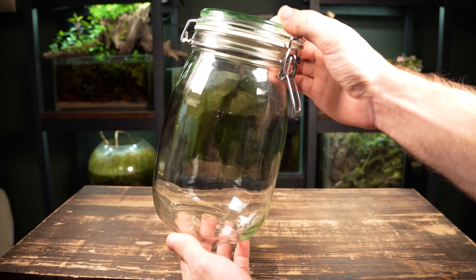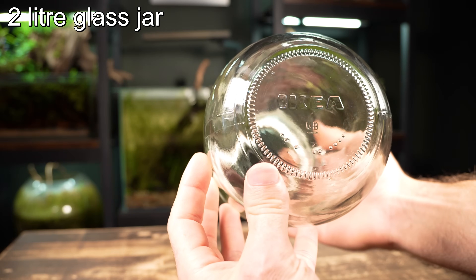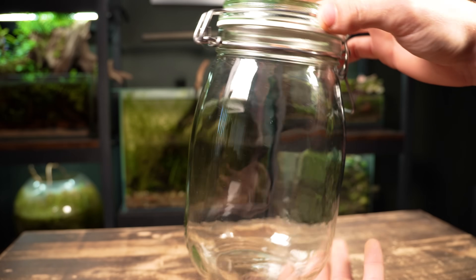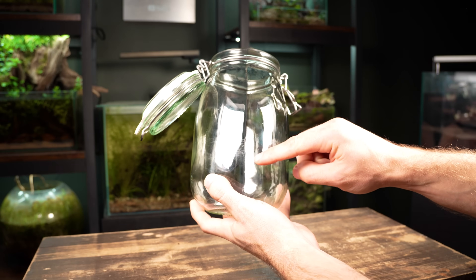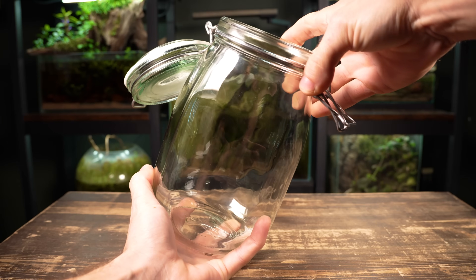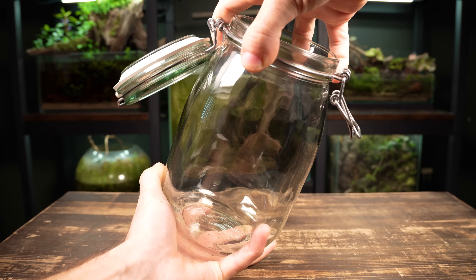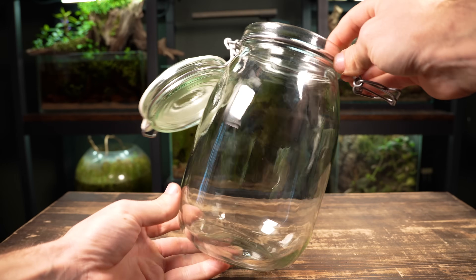Here's the glass jar I'm going to use for this build — I got it from Ikea and it can hold 2 litres of water. The first thing I'm going to do is ensure that the seam of the glass is on the sides and not on the front. Trust me, it's really annoying to finish your build and then realise there's a line going straight through the centre of your scape. It's easy enough to adjust by spinning the top lid of the glass jar.